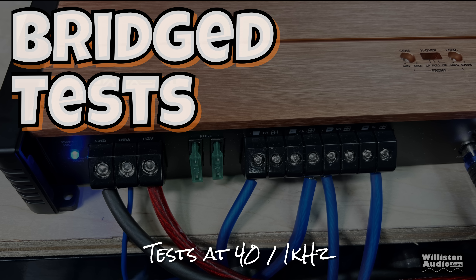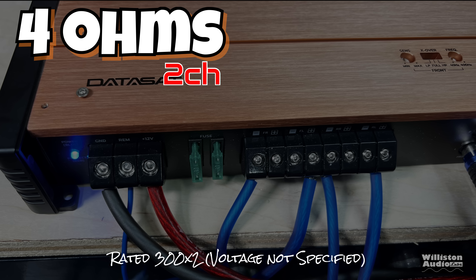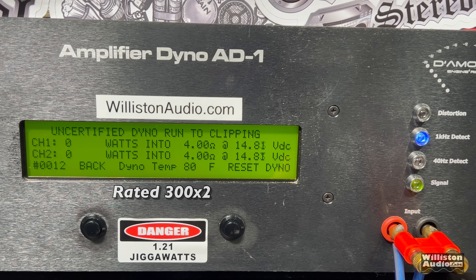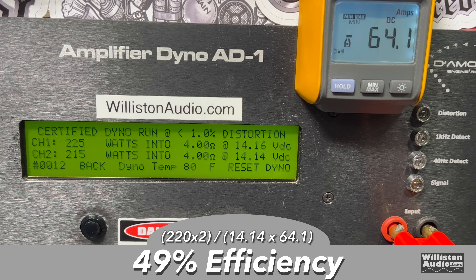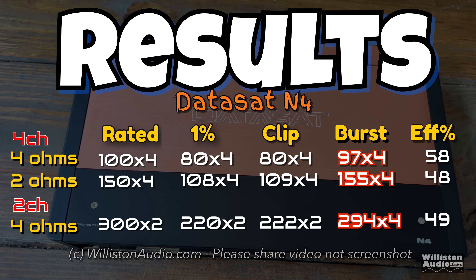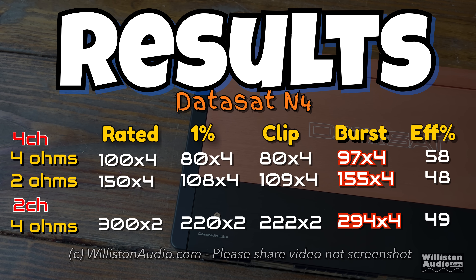Next we bridge the amplifier down to two channel mode — it's rated 300 watts by 2. Based on what we've already seen, we probably won't see 300 by 2. Certified test gives 225 and 215, about 220 watts per channel average. Uncertified is similarly 227 and 217 at 14.13 volts. On the dynamic burst at 1 kilohertz — 298 and 290, pretty dang close! Efficiency is 49% at 4 ohms bridged. We didn't quite meet the ratings on static tests, but the burst test got really close and surpassed the rated power at 2 ohms.